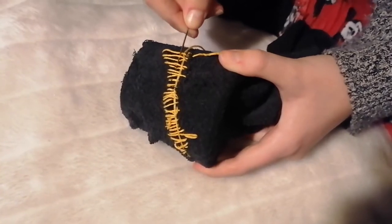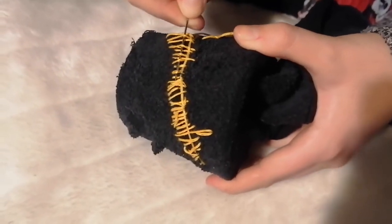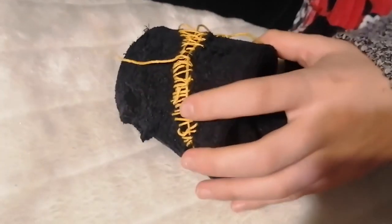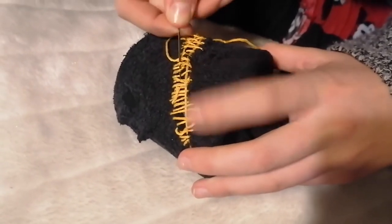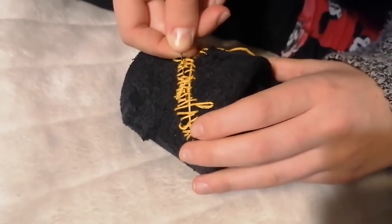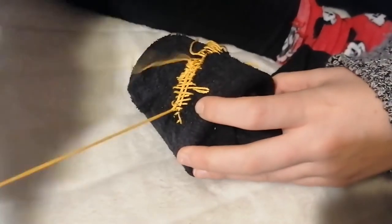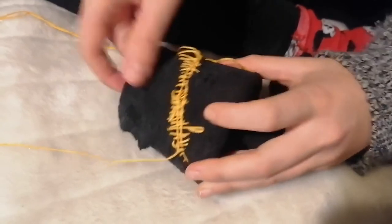I took a new yarn and anchored it with some stitches on the same spot, just like I did with the first yarn. Then I started weaving it horizontally through the vertical lines — going with the needle above a vertical line, underneath, above, under, and so on. Once I weaved through all the vertical yarn I pushed it a bit towards the side and repeated the process, weaving the rows closely together.